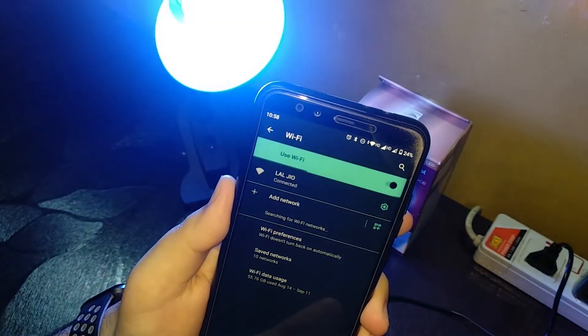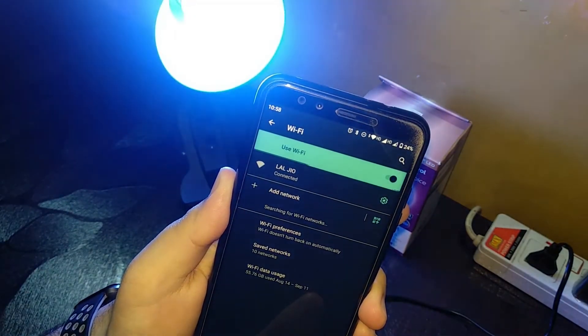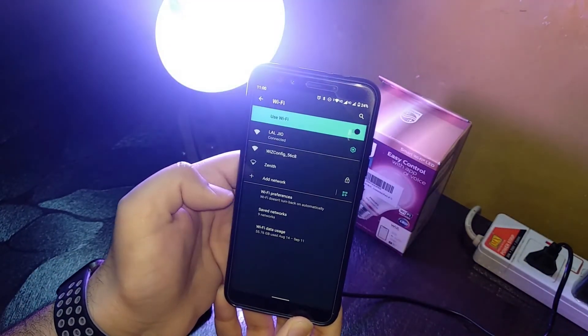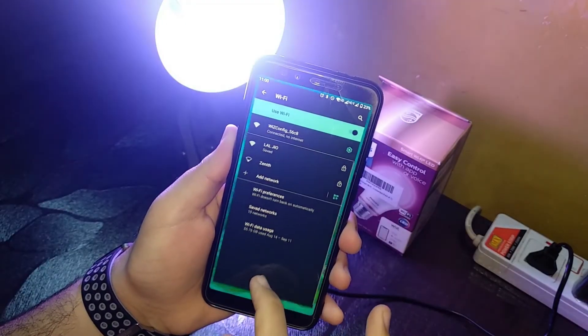Now go to Wi-Fi settings and it should find a network starting with 'WIZ' followed by some characters. As you can see, it appeared after a long time for some weird reason. It shows 'Connected, no internet' once we tap it.